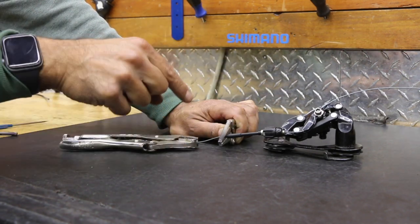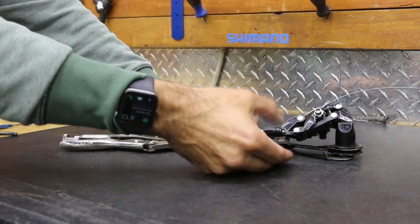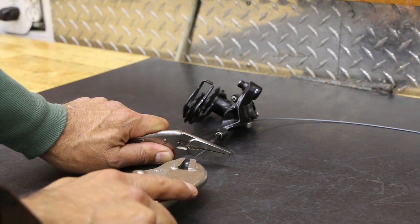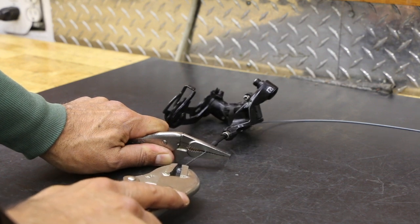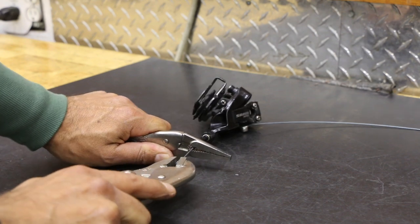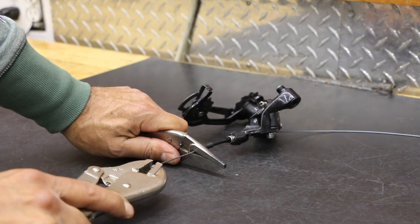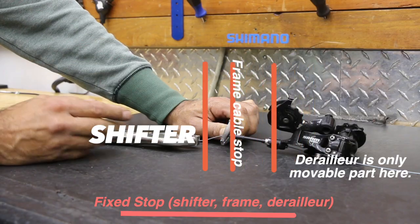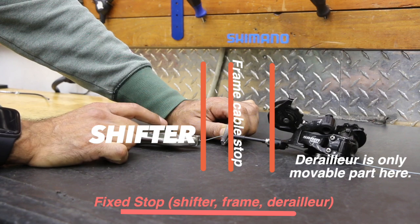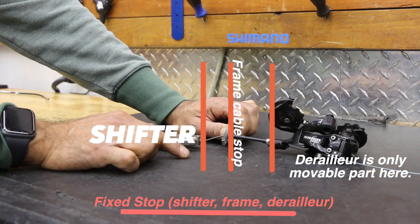The cool thing about the derailleur is it starts to move — even though I'm pulling in this direction, the derailleur starts to move sideways, so it's going to want to expand. So 8, 7, 6, 5 — and I'll just go all the way, maxing it out to 1. The spring is activated, so I'm holding pressure with this hand here. As soon as I release, that spring brings it down. So that's your downshifting. As soon as you tell the shifter to go from gear 1 to 2, the spring is going to react and take that chain exactly where it needs to go.